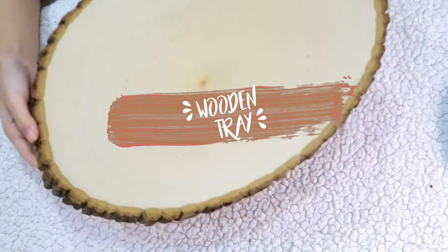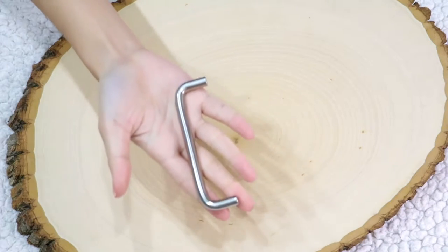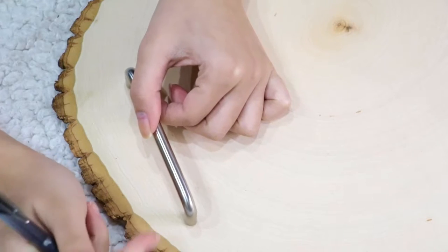For the first DIY we're gonna make a wooden tray. I got my wood slab from Amazon but you can also find it at the craft store. Then you're gonna need some cabinet handles — I got mine from Home Depot. First off, place your handles onto your wooden slab and mark where you want them to be with a pen.